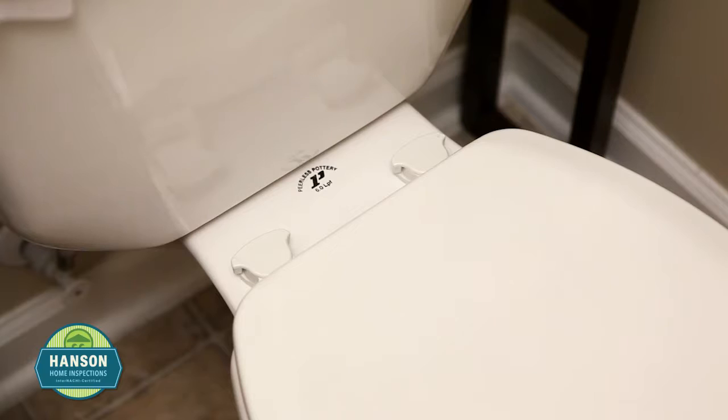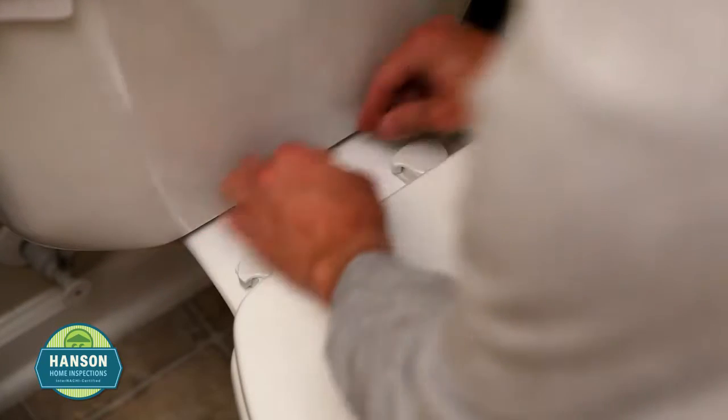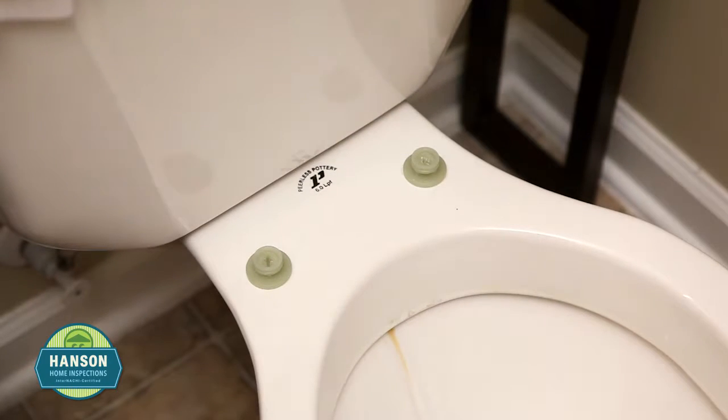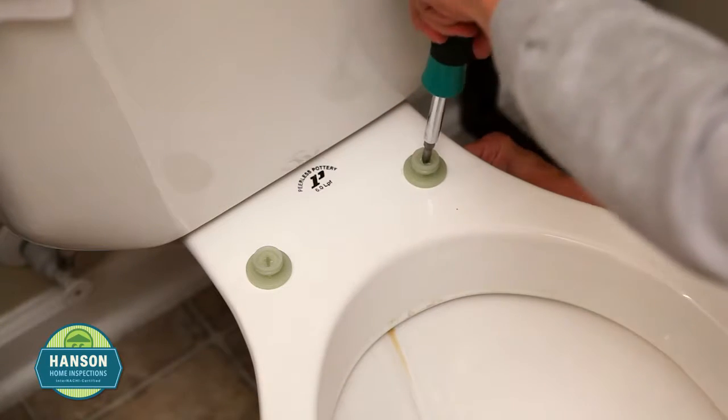Remove the old toilet seat. Most seats have locking caps or hinges that conceal the mounting hardware, so the first step is to remove or unlock these. You are then able to remove the seat from the mounting bolts. Use a screwdriver to loosen and remove these bolts.